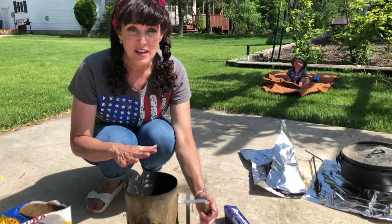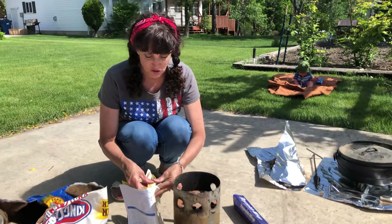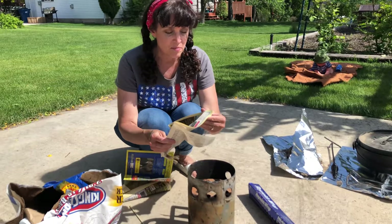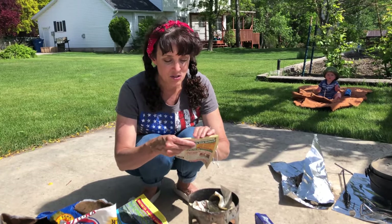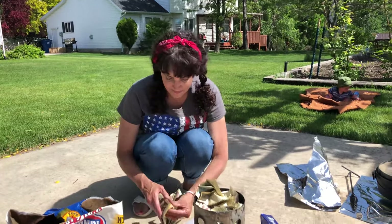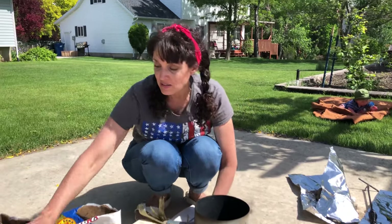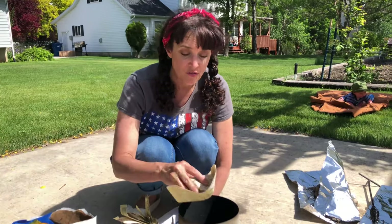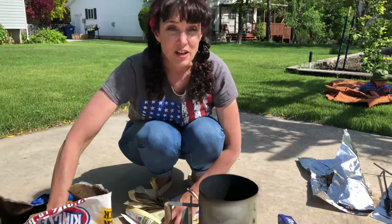We're gonna get started by putting charcoal briquettes in the chimney. Here's my chimney — it helps the briquettes cook a little faster. The first thing you do is put some newspaper or any kind of paper in the bottom. I just have a bunch of telephone books I saved. The general rule of thumb is to use twice as many briquettes as the size of your Dutch oven. My Dutch oven is a size 12, so I'm gonna use 24. I've put a line in here and I just fill it up to that line.